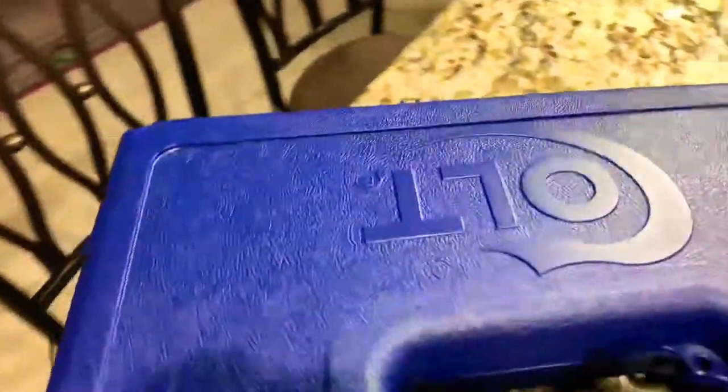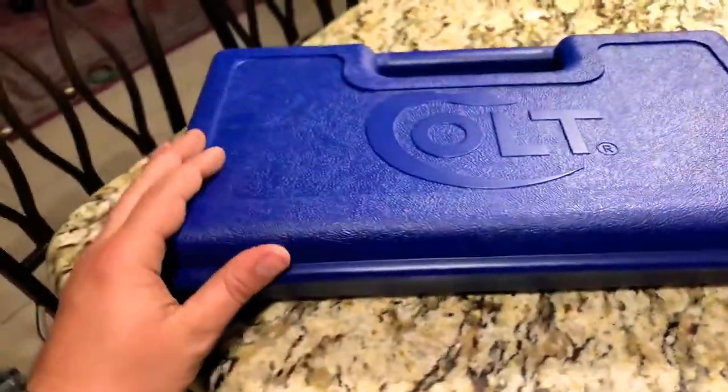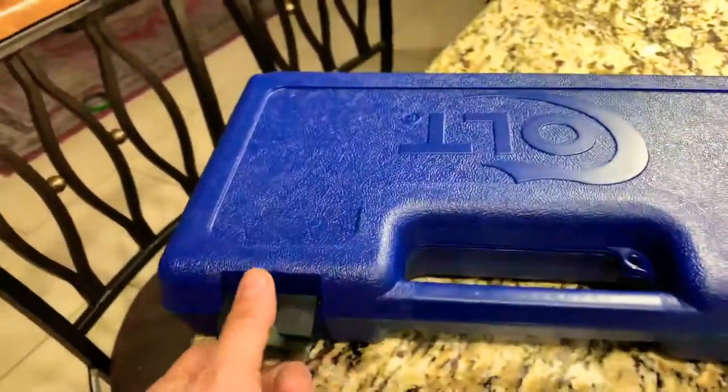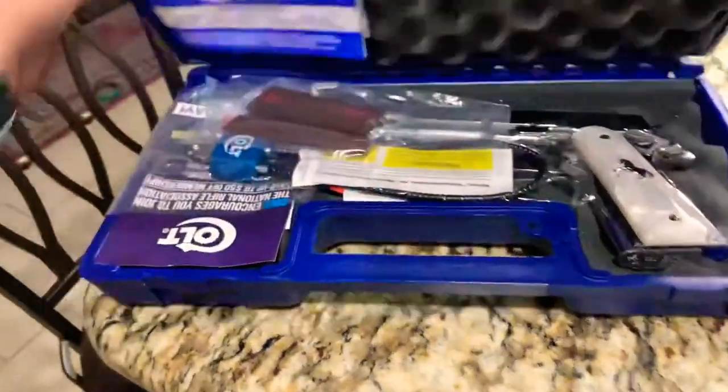Hey YouTube! He is showing my new Colt 1911. This is my new gun from my collection. Here we go.